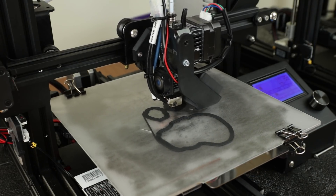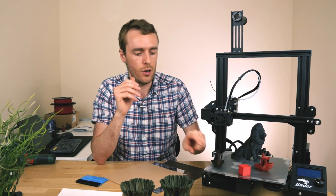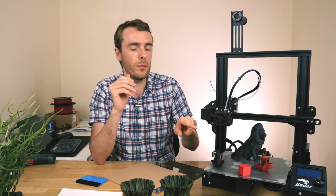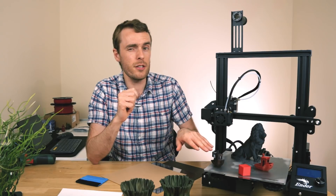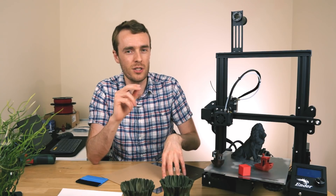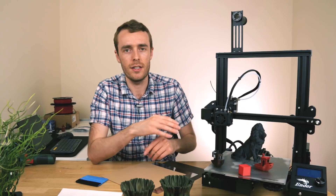This is another good reason that the flexible build surface partners really well with this print surface. I have actually used this surface before on a 6mm thick piece of aluminium, and the problem was I had no way to flex the aluminium, so getting the prints off was really quite difficult. I would suggest only getting this print surface if you have a flexible sheet in order to get prints off again, because it sticks so well that without that flexibility, getting stuff off can be quite difficult.